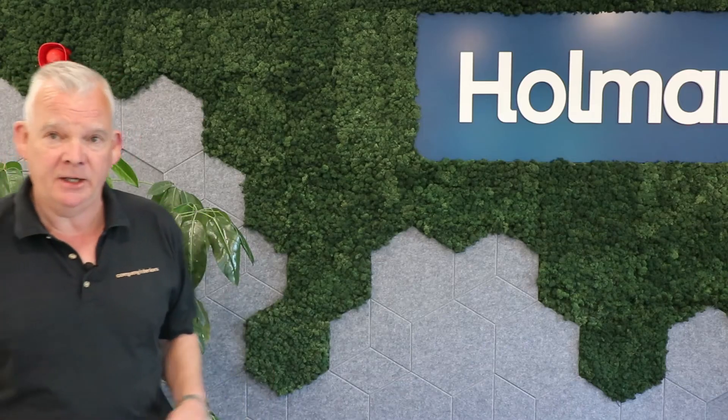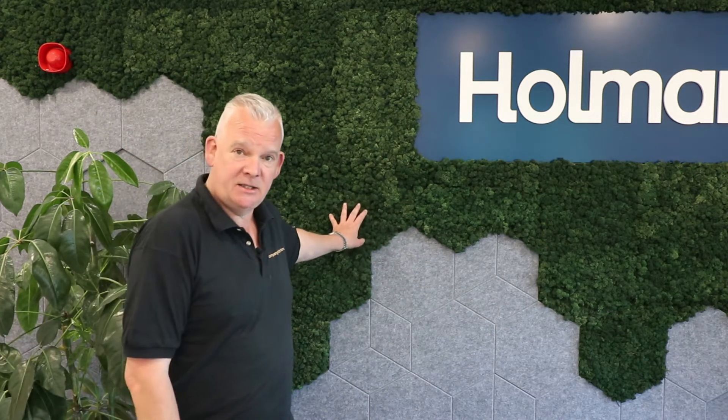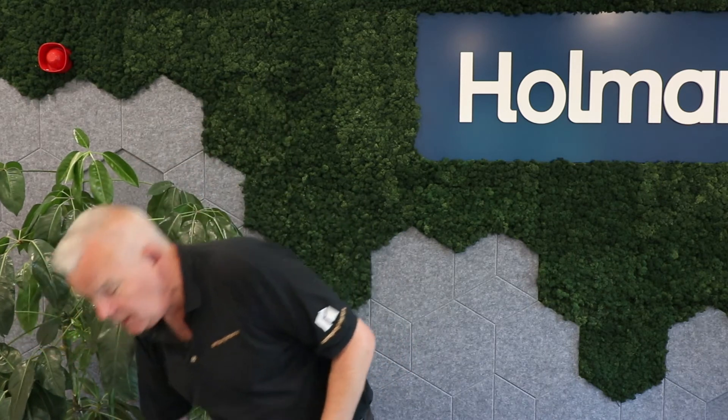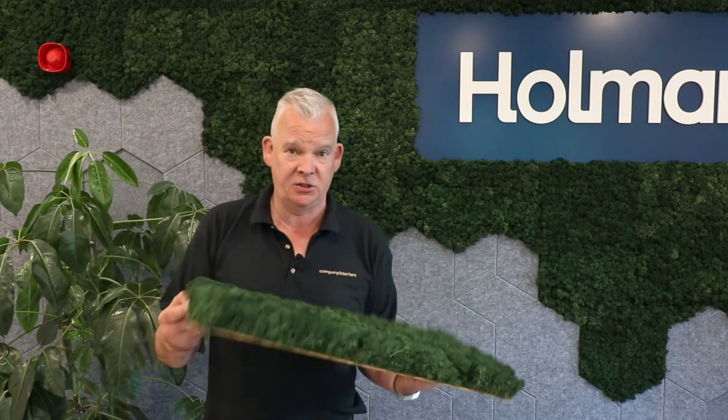Today's video we are on one of our sites and I'm going to be talking about moss walls. We've got two moss walls to show you on this project and also our new acoustic tiles. This moss wall behind us here is made of reindeer moss — a green reindeer moss that we put on panels, and it's pre-made so it's very easy to install.